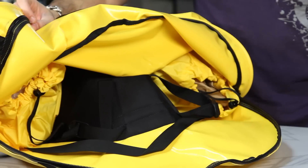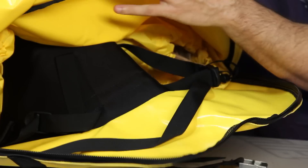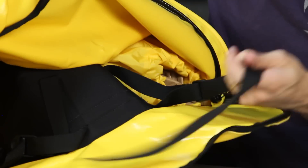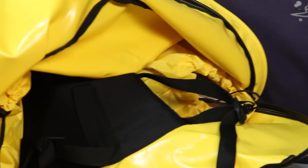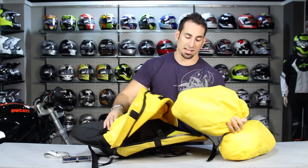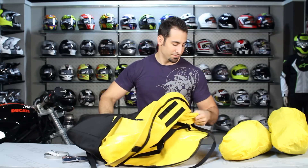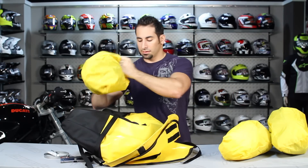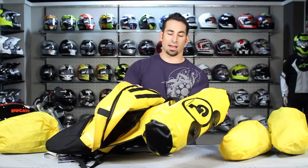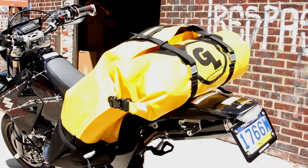Inside, with the Coyote — and this is going to be a little different than something like the Great Basin which has a lot of built-in compartments — inside the Coyote you're going to have some webbing and some areas to strap down the shaped stuff sacks. Notice they're shaped on either side, pretty big. There's also a Coyote dry bag that is purchasable separately, and you'd have the ability to connect this dry bag to the back of the pack as well.